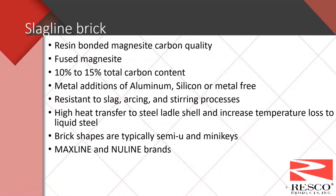We'll also talk about resistance to slag, arcing, and the stirring process. Most of these brick qualities used in ladle furnace slag lines originated from the electric furnace slag line. They also have high heat transfer to steel ladle shells and increase the temperature loss to liquid steel because they contain graphite, which has high heat transfer. These brick transfer a lot of heat to the safety lining and to the shell, which can cause elevated shell temperatures. The big shapes typically used are semi-use and mini keys. On our website you're looking under the Max Line or New Line brand names.